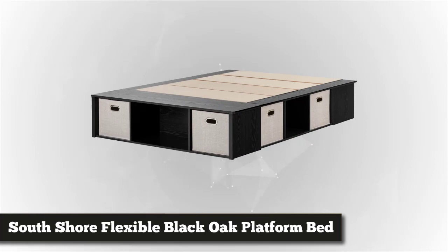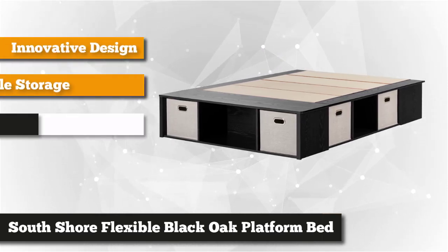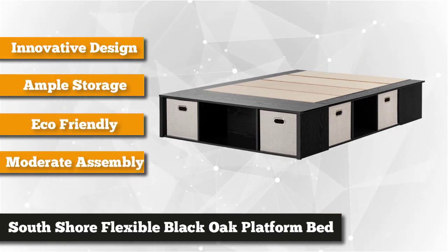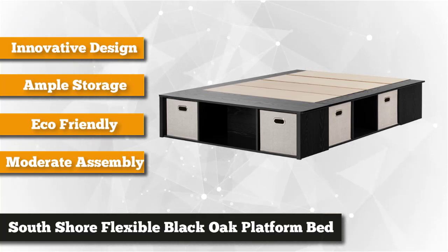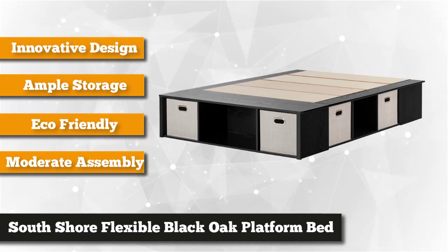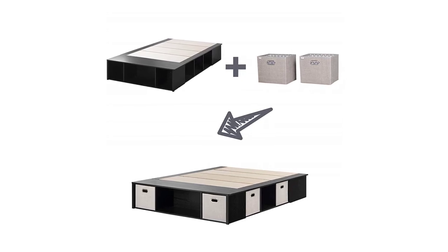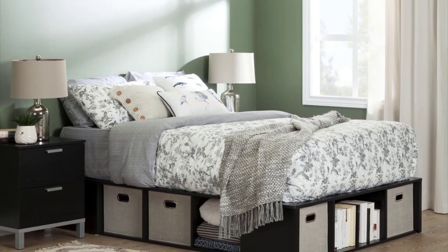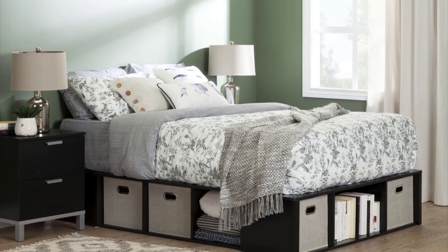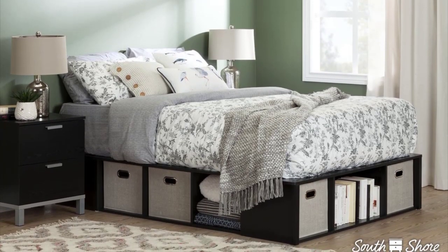Next, we have the South Shore Flexible Platform Bed with Storage and Baskets. Here's an unusual way to get some under-bed storage space — the base is designed to support your mattress without a box spring, and you get open and closed storage spaces with baskets. Mix and match according to your own style, alternating between open space and included storage bins. Creating storage out of otherwise unused space makes this bed the perfect solution for small spaces, with a clean design that matches any furniture or decor.